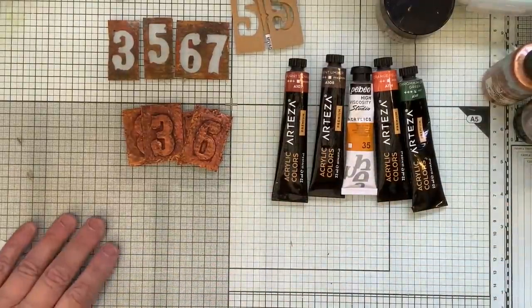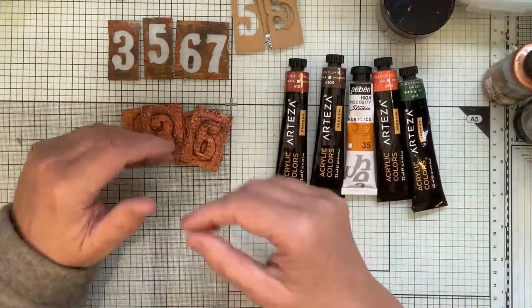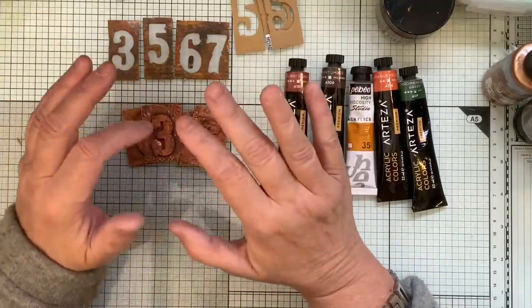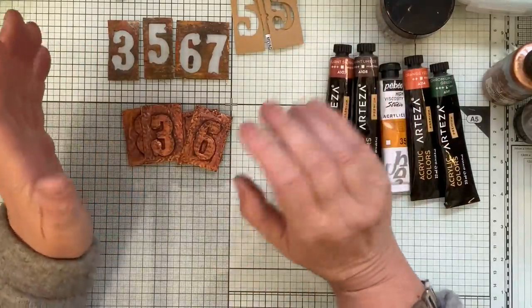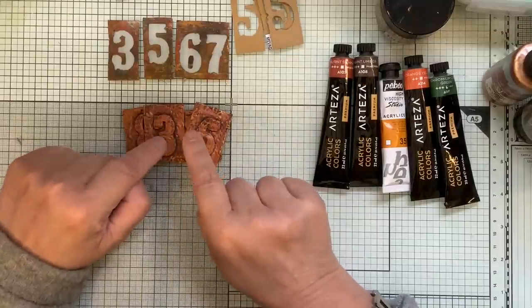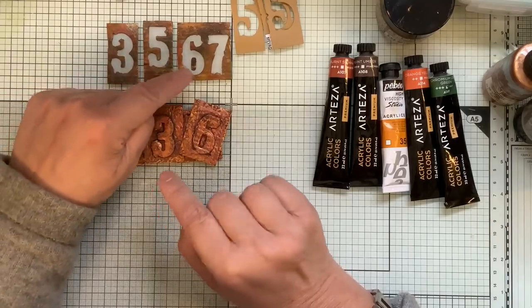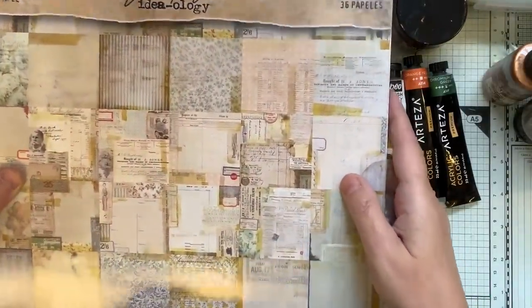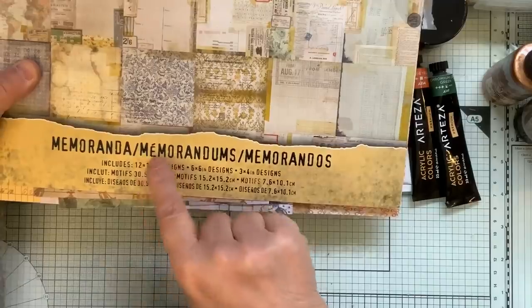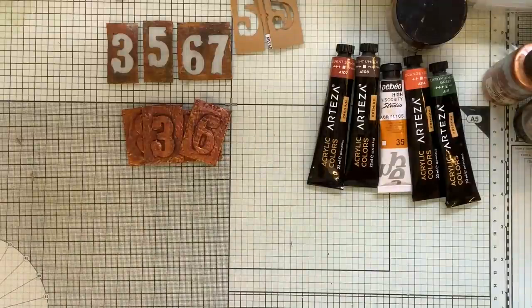Okay, here is the second part of the video. I purposely didn't film this all together because I thought there would be questions, and sometimes when I get in the zone I just do it and forget to say what I've used and alternatives and things like that. So I'm going to show these today.